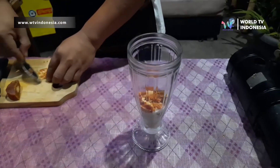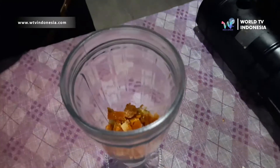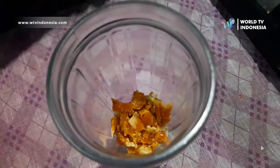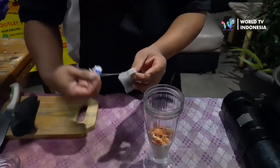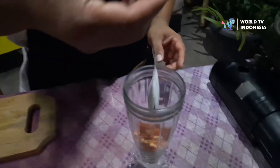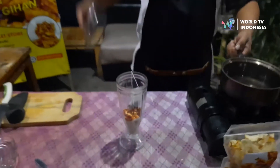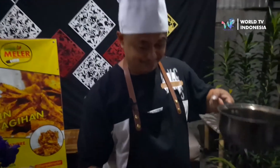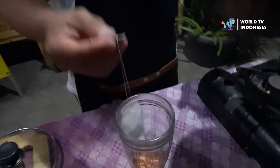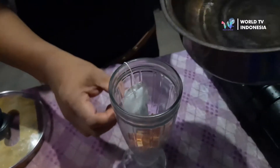This is good for our body and healthy too, because there is a lot of jahe in here. Then there is tea — after the air (water) is ready, then we pour it. Gula, jahe, dan tehnya. (Sugar, ginger, and the tea.)